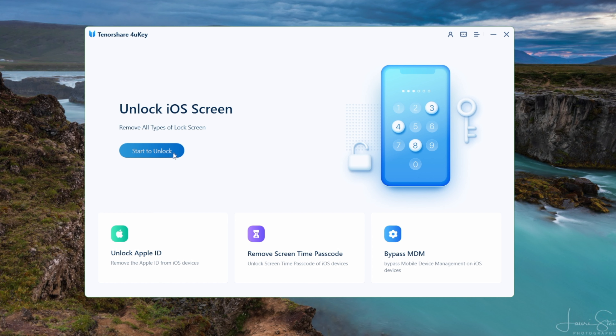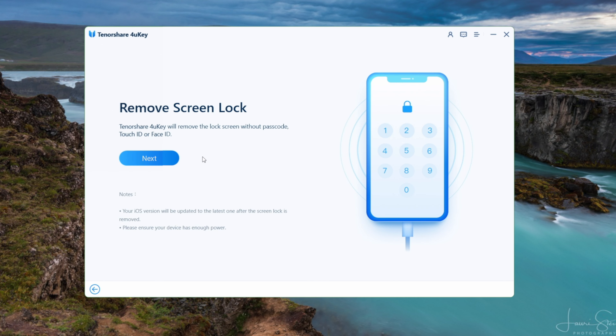Click start to unlock. Now you've entered the remove screen lock mode — click next to proceed.